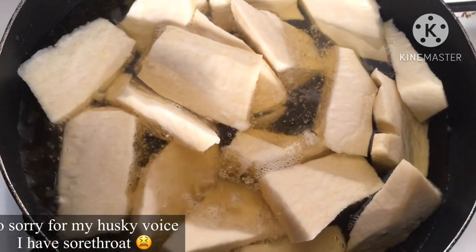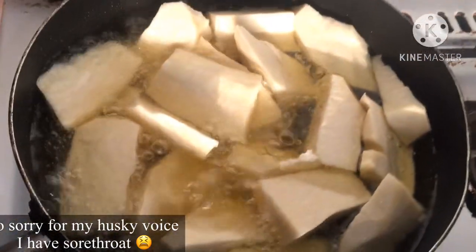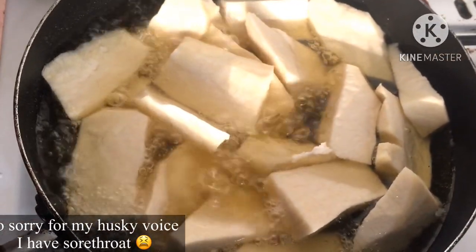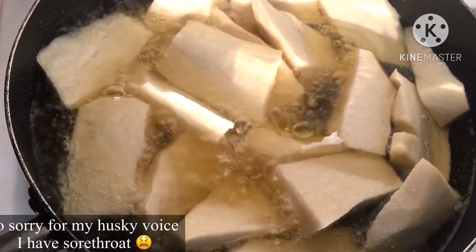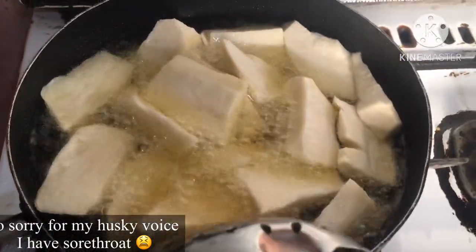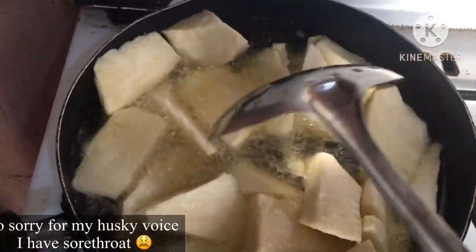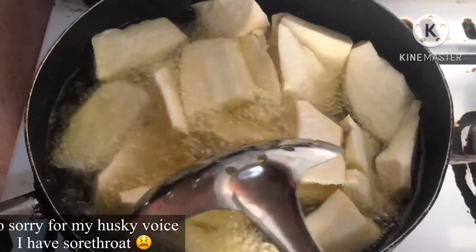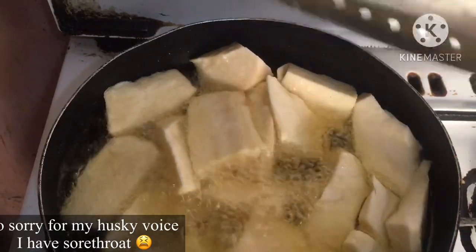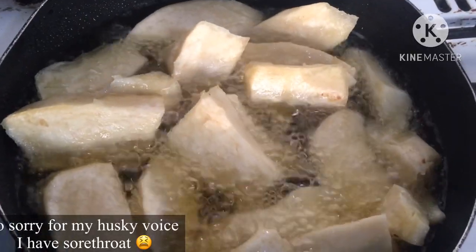Remember, when you fry yam at home and it comes out bitter, that's because we make the oil too hot before putting the yam in. Because it's too hot, it fries the outside faster than the inside, and then because you want the yam to be perfectly fried, you leave it longer, which causes it to become bitter.